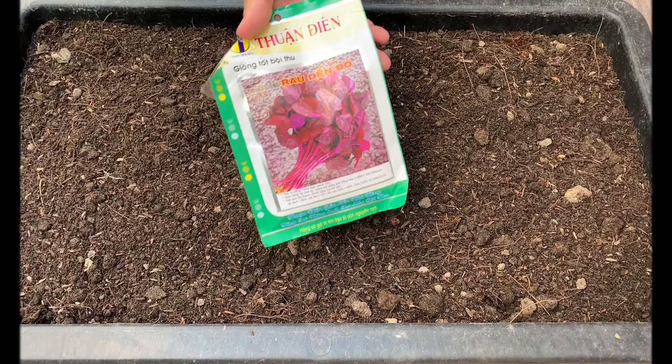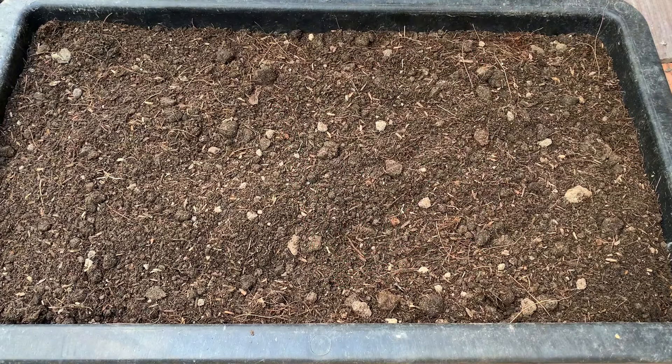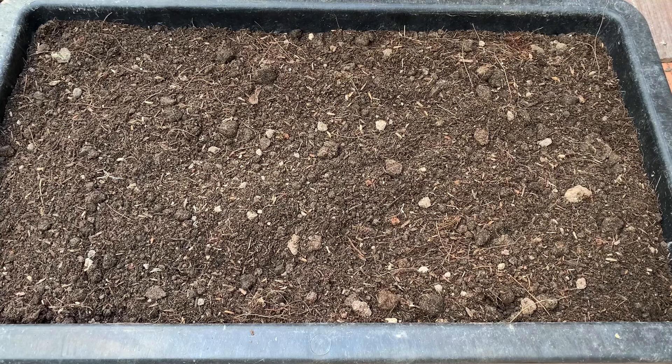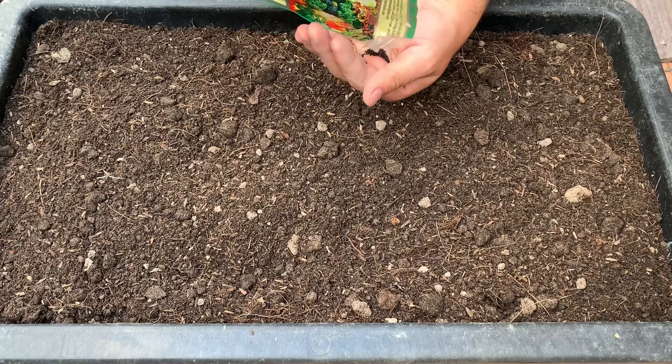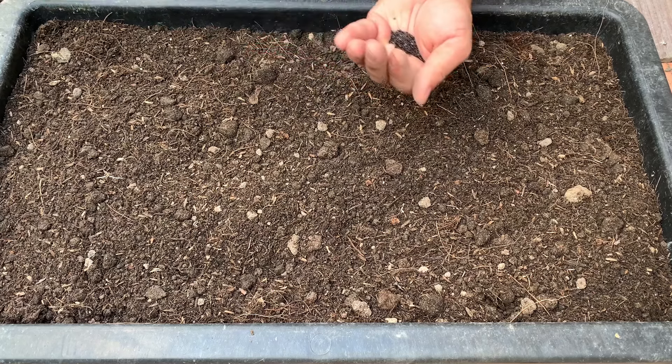Xin chào các bạn, hôm nay mình sẽ chia sẻ với các bạn cách trồng rau dền từ hạt. Ở đây mình sử dụng đất trộn mua sẵn ở các cửa hàng và mình dùng khay nhựa thông minh để trồng. Trong video này mình chia sẻ từ lúc gieo hạt cho đến lúc thu hoạch bằng phương pháp trồng hữu cơ tại nhà.